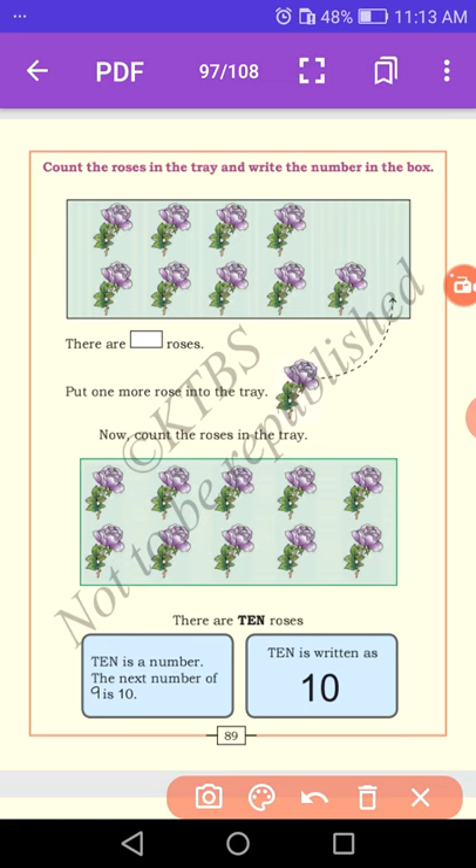Put one more rose in the tray. Now count the roses: 1, 2, 3, 4, 5, 6, 7, 8, 9, 10. There are 10 roses. 10 is the next number of 9. 10 is written as 1 and 0 — we read it as 10. The spelling of 10 is T-E-N.